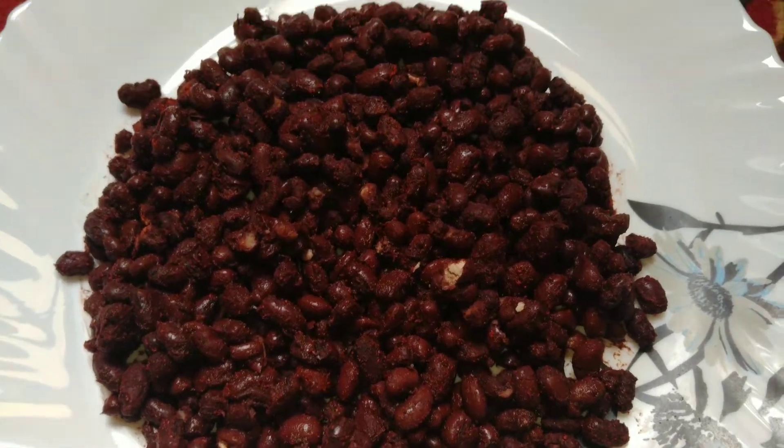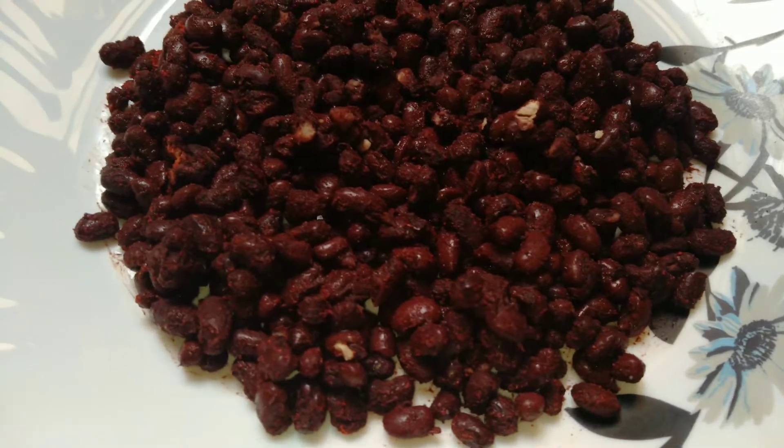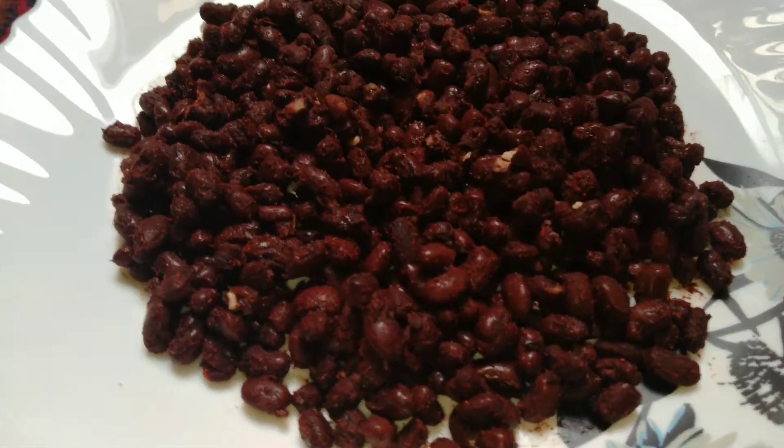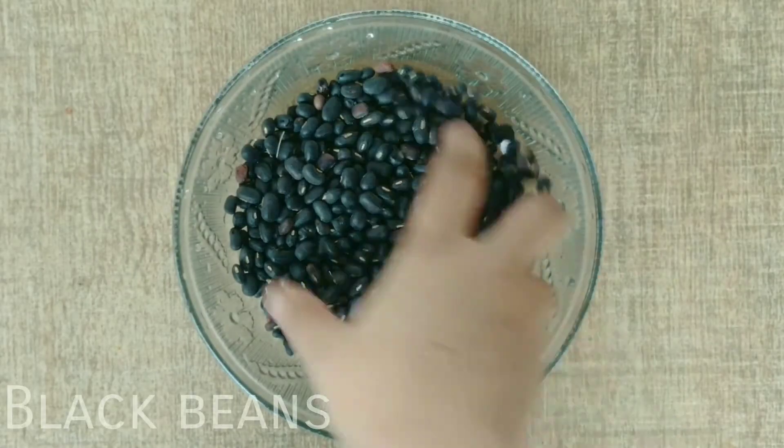Hello friends, welcome back to my channel. In today's video we will make Kashmiri masala. This Kashmiri masala is very tasty and it is very easy to make.